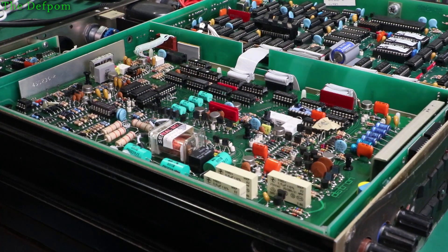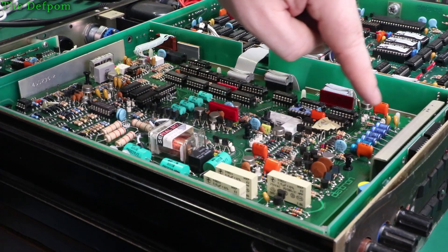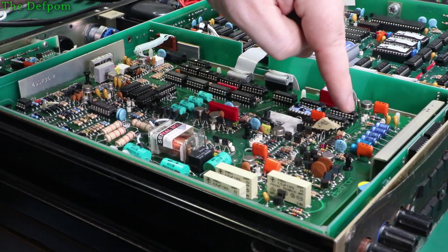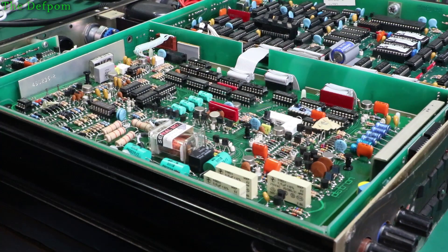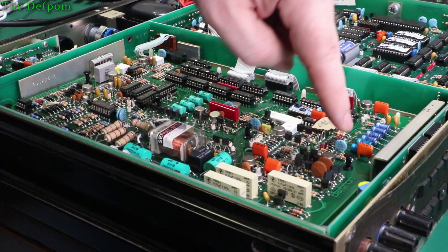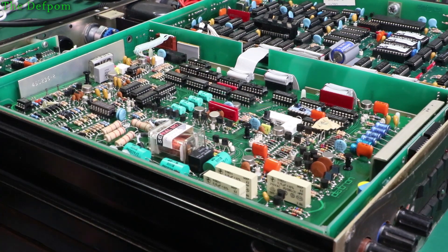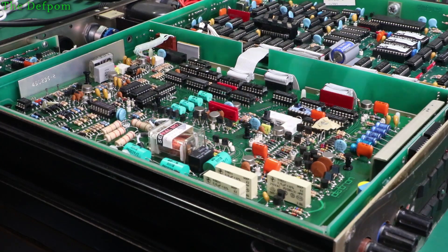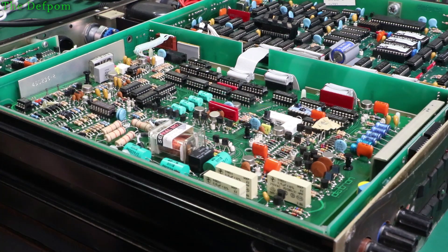A common failure on these units apparently is all these capacitors along here. On the other unit when I tested those, all of them were bad. So I expect that this is going to be the same as well — that all these capacitors here will be bad. Luckily there's not many capacitors in here, basically these ones and the ones in the power supply, so it's not that much to do. A good thing is that the battery's in here — I've checked the voltage and it's 3.7 volts, so that battery is still good. It actually says 0887 on that battery — 1987. It's 33 years later and it's still going. That's amazing.